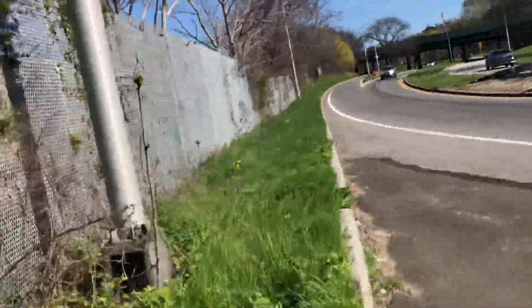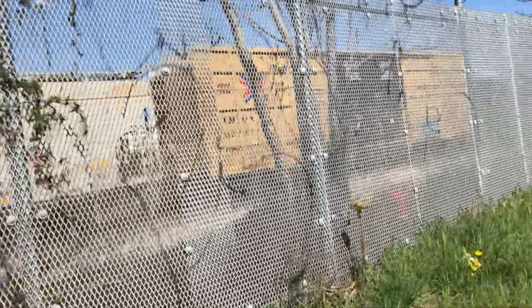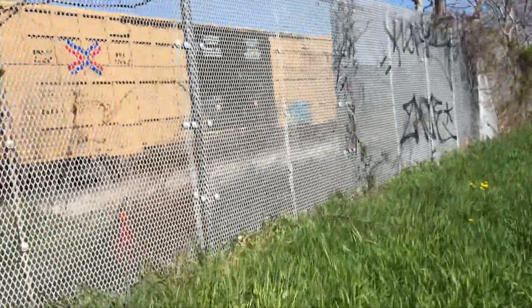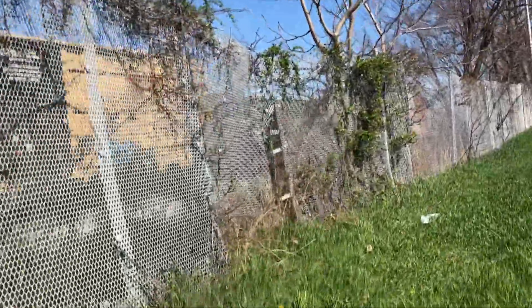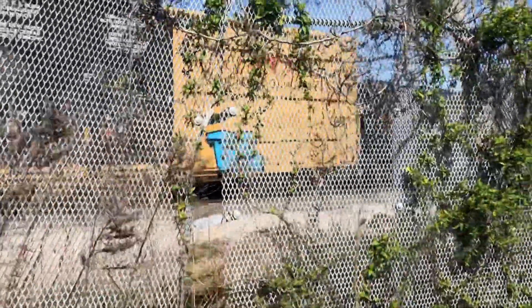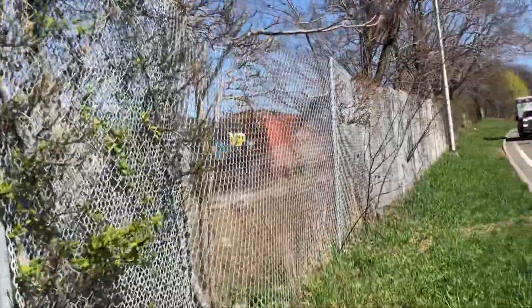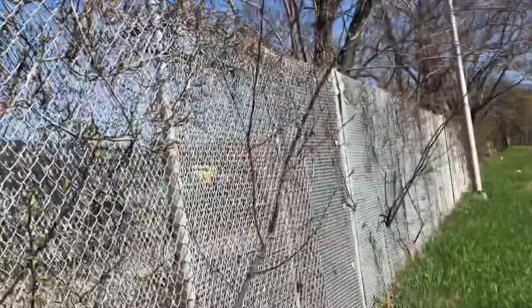Let's see what other goodies we got going on. There's some spray on this fence but it ain't really getting much. Somebody threw a little throw-up on there — ain't much of anything. This tank car ain't got much going on, but I do see something back there, so let's get that in.